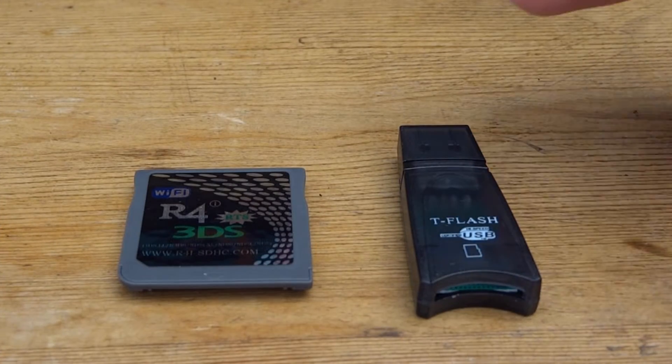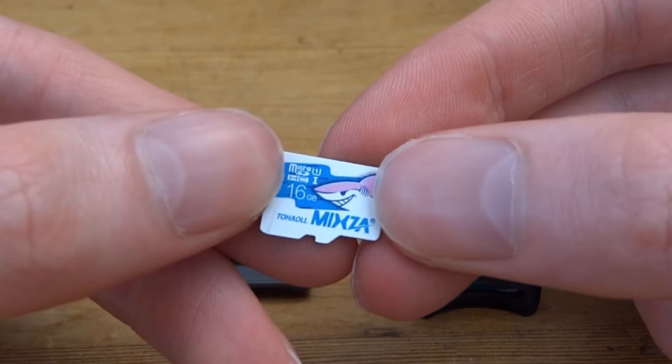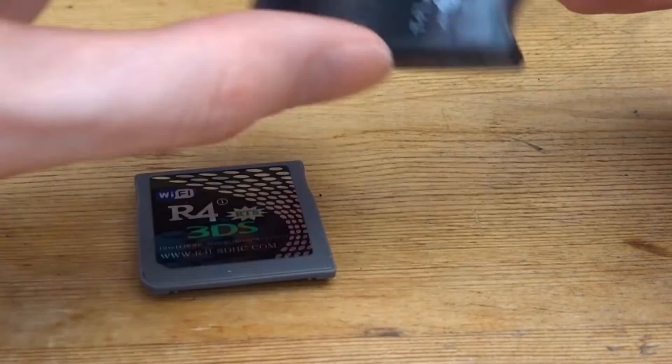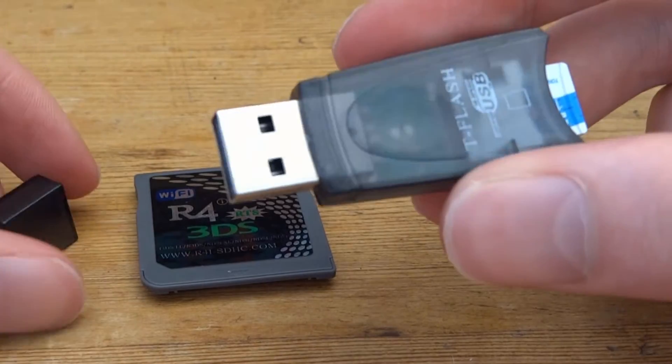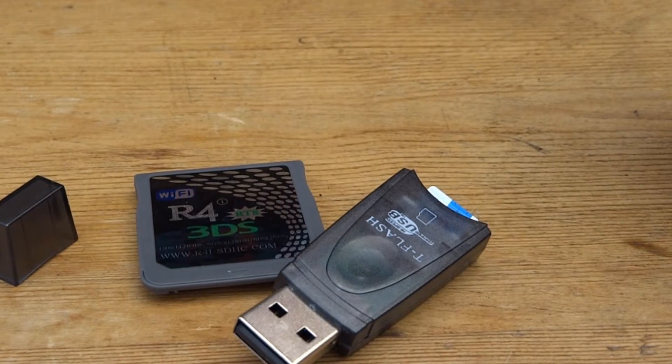To set up the card, you want to get a microSD card — any size really. The one I've got is 16GB, which is a pretty decent size. All you want to do is put it into the microSD to USB adapter, then connect it to your PC, and I'll show you what files you need to copy across.